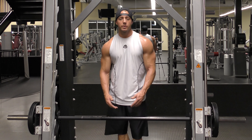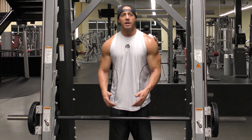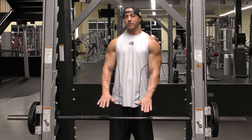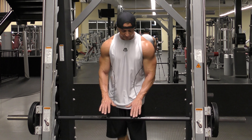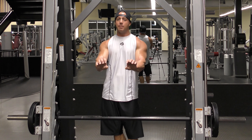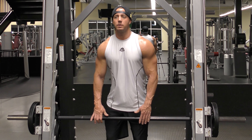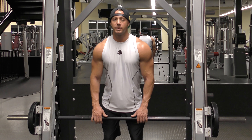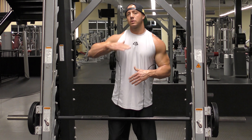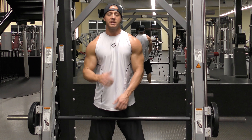The next exercise is upright rows on the Smith machine. Hand placement on this is crucial. I like to keep my hands just shoulder-width apart, and I keep my thumbs over the top — I don't wrap my thumbs, I keep them up over the top. To keep my balance, I arch my back a little bit and keep my butt out. The bar runs up close to your body with a stopping point just below your chin, which forces your elbows to be up and out, keeping the tension on your shoulders.